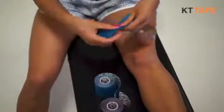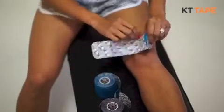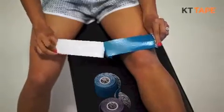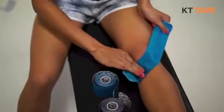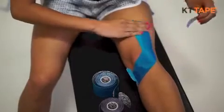With two pre-cut strips of tape, tear the paper backing off the first strip, and using 25% stretch, place the middle of the tape on the outside edge of the kneecap. Lay the tape down while pushing the tape up and into the kneecap, forming a reverse J or a hockey stick.